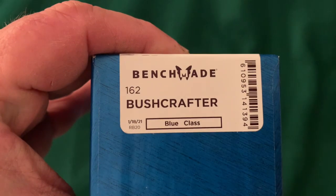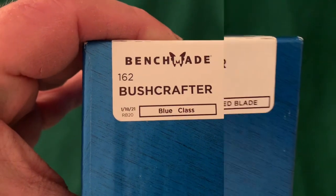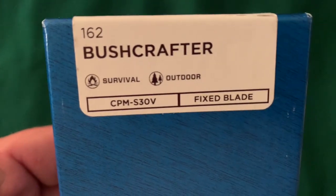This knife is the Benchmade Bushcrafter 162. The steel is CPM S30V, and I've heard some people say this is one of those powdered super steels.